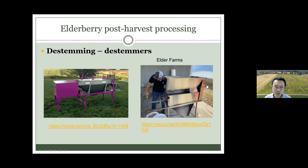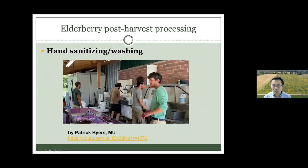We have different versions of destemmers. On the left is one designed by Terry; on the right is a destemmer designed by Elder Farms — they use a slightly different method to remove the fruit. Generally, it just shakes to destem the fruit from the branch and stems.